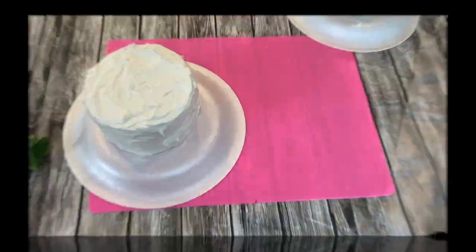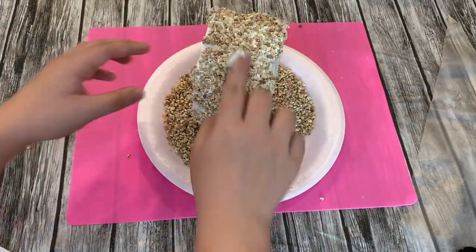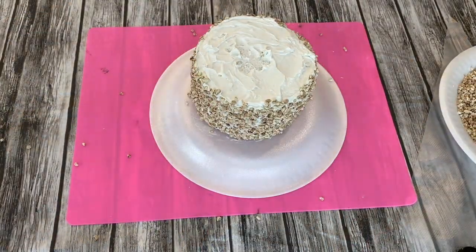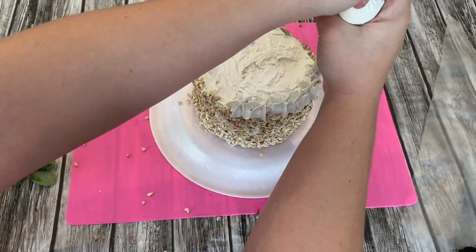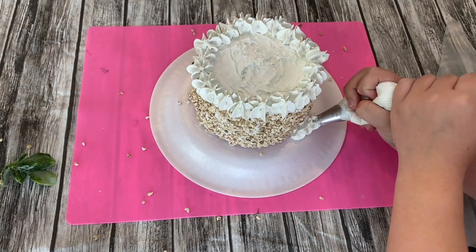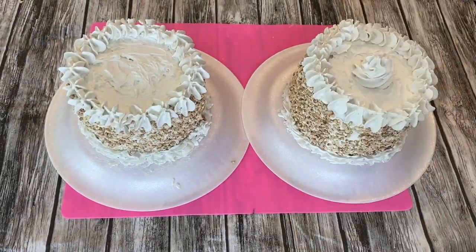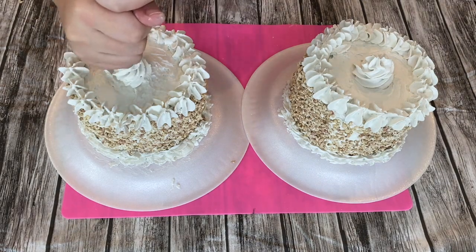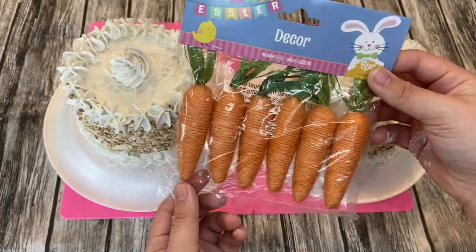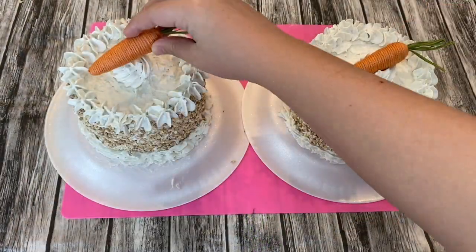Once you have the top completely covered, I also took some corn cob bedding that I got at a pet store — it looks just like peanuts and I use it for all my fake food crafts that have peanuts. I put my extra spackling in a piping bag and piped on designs around the borders of my carrot cake, did little dollops of whipped cream on top, and took one of these wired yarn carrots from Dollar Tree and placed them in the center.